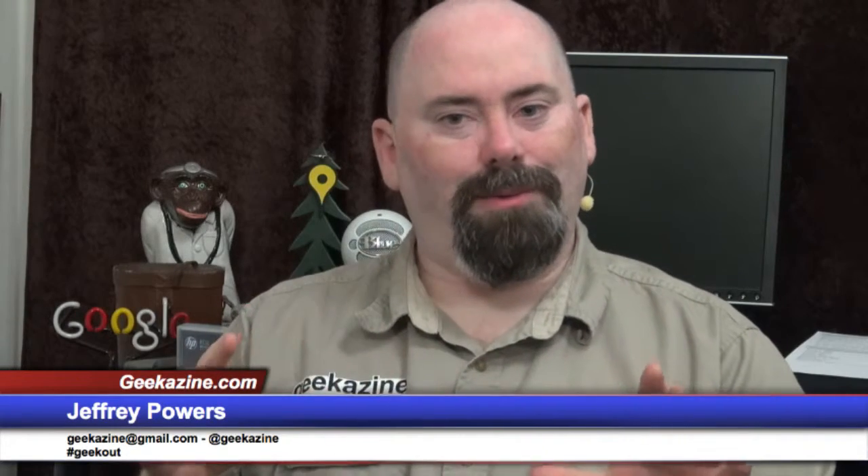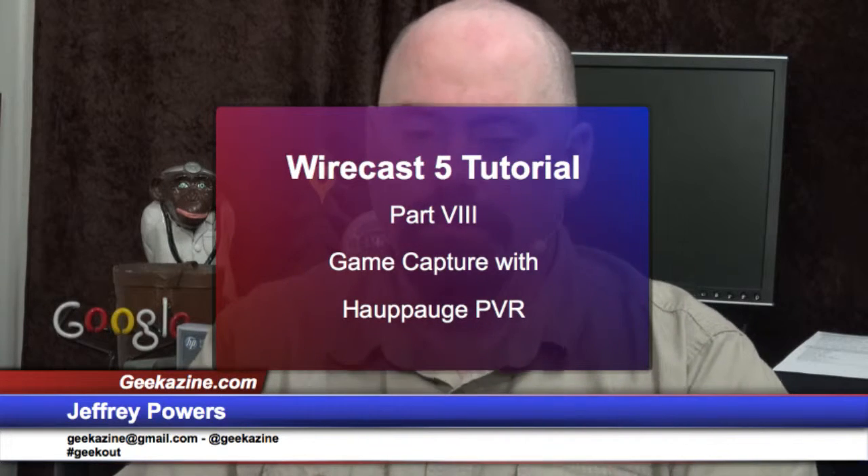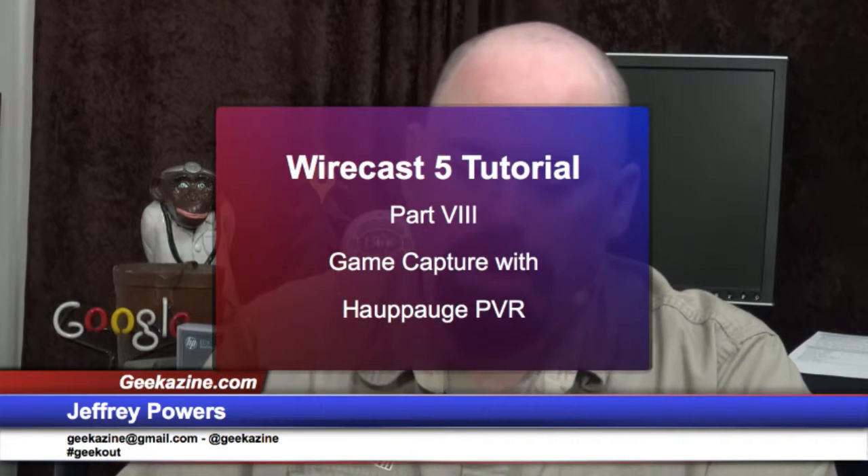Hey everybody, Jeffrey Powers here from Geekazine, Think Magazine, put in a geek. We've got another Wirecast tutorial for you — Wirecast tutorial number eight: game capture with the HowPog PVR.